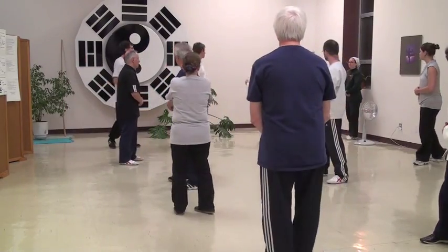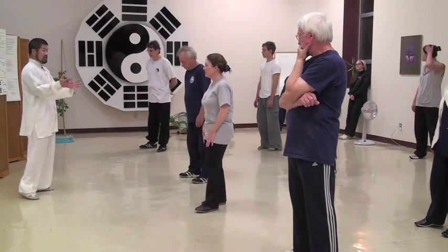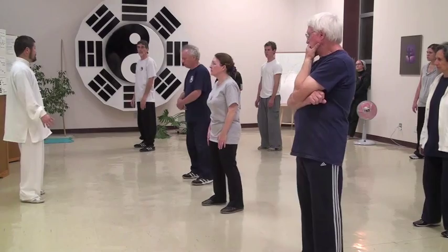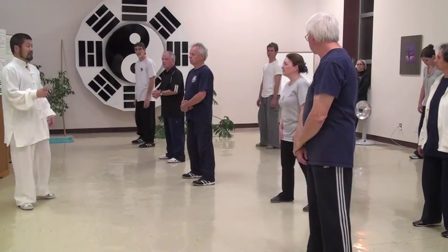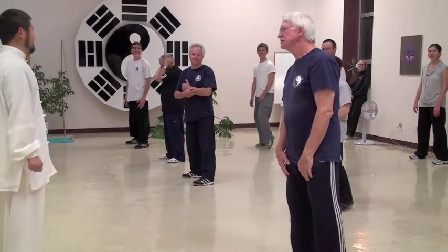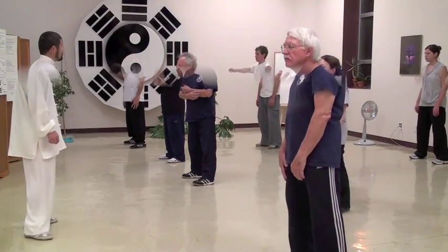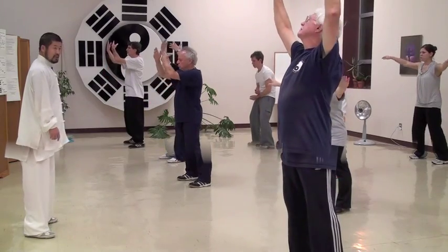I'll explain a little bit of the belt meridian — so this is the purpose. There are 10 exercises, but it's a 12-exercise Qigong system.